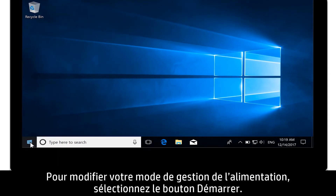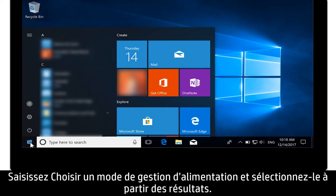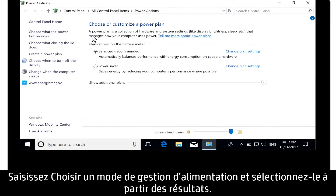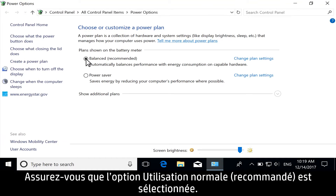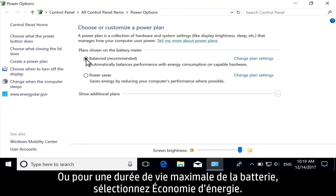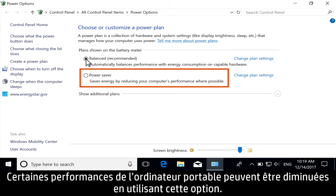To change your power plan, select the Start button. Type 'Choose a Power Plan' and select it from the results. Make sure the Balanced option is selected — this option balances notebook performance with energy consumption. Or, for maximum battery life, select Power Saver. Some notebook performance might be reduced using this option.